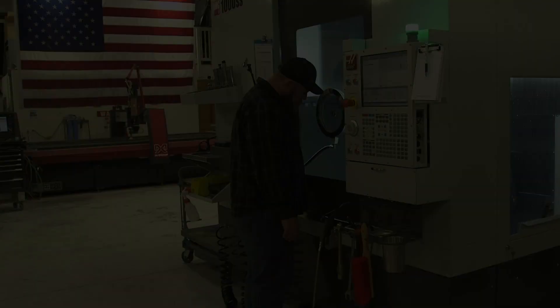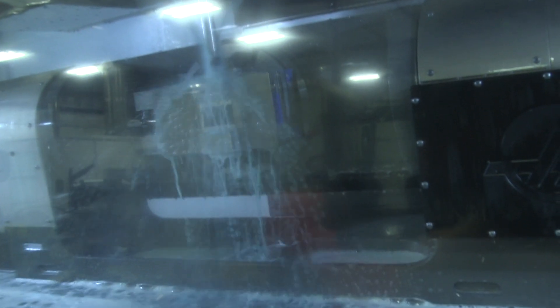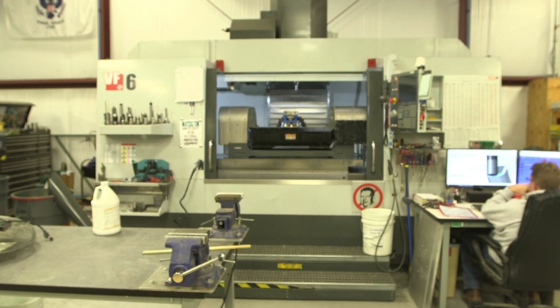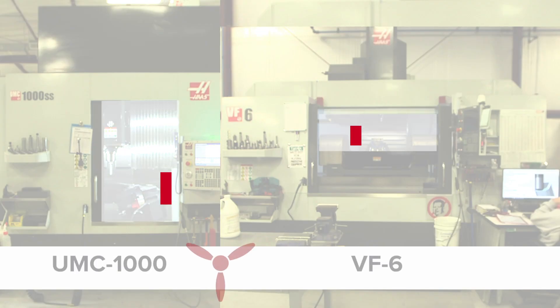We have a VF6 with a TR310 trunnion, but the big difference with the UMC is that the TR310 is somewhat limited in size and volume because it sits inside a VF6. This machine, by contrast, is purpose-built as a full five-axis machine, which gives us much more travel, faster speeds, and the ability to run much harder.